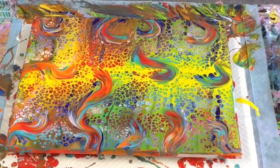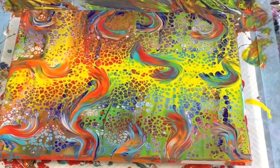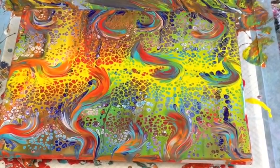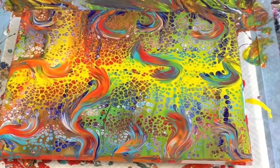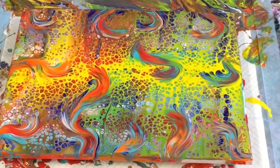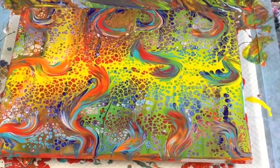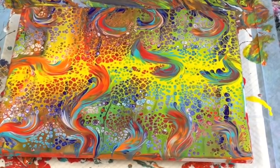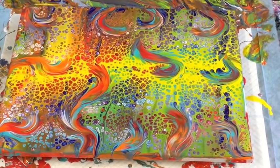I'll put some photos on the end of this of the dry results — my carnival tutti frutti pour. Until next time, guys, thank you so much for joining me. Please subscribe if you haven't, and I'll see you again next time. Bye!